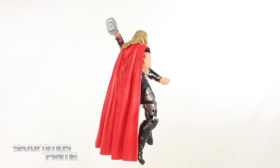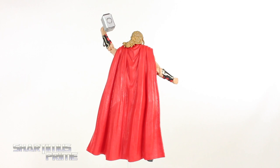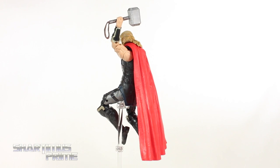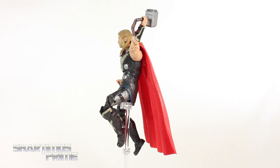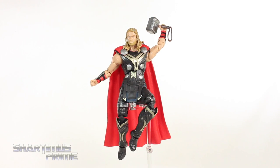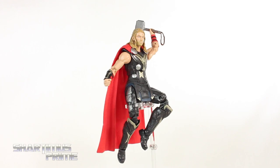I guess aside from Mjolnir — Mjolnir looks like it's reused — but aside from that, brand new figure. I really like it, really good articulation. I can't say it's my absolute favorite Thor figure just because I can't get his head to look up, but other than that, a really good piece. Anyway, let's take a closer look at Mjolnir, then we'll take a closer look at Thor.